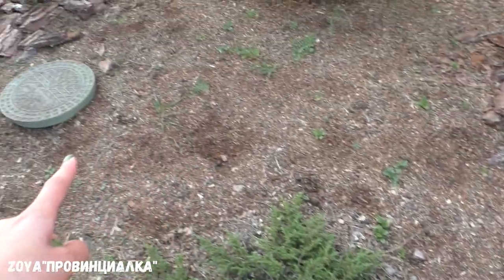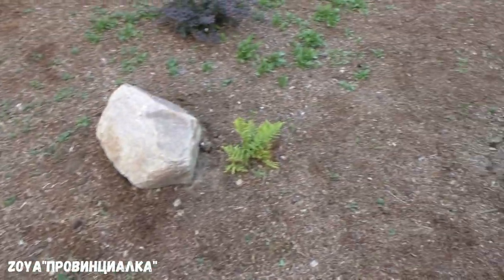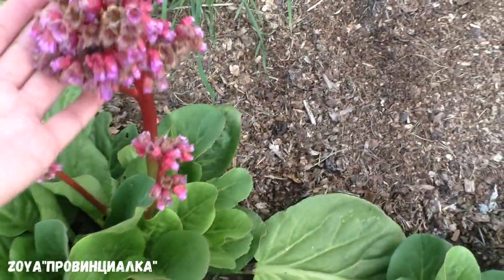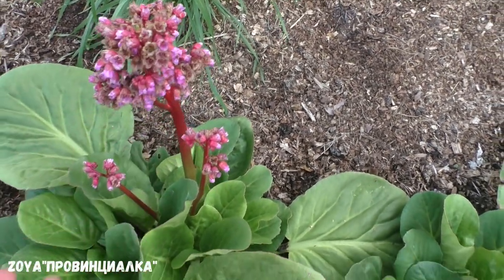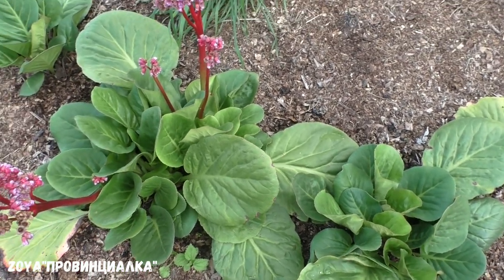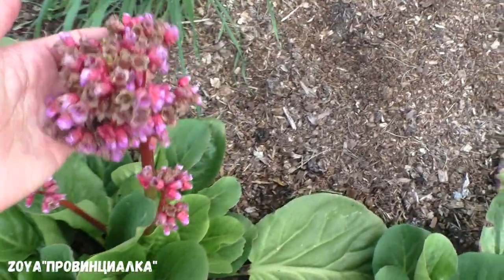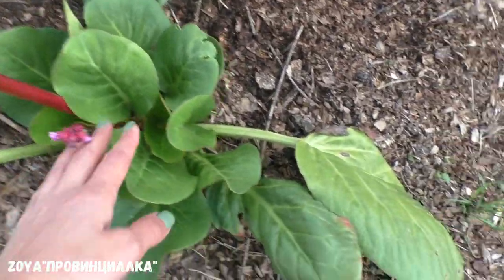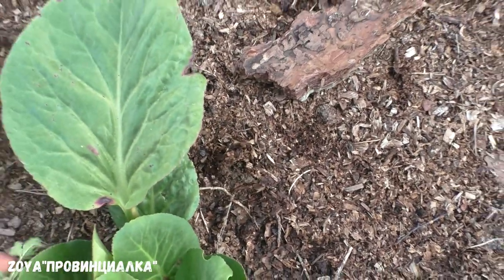Здесь нет укрывных материалов, чтобы сдерживать рост травы — голая земля покрыта конской подстилкой. Это ромашка разрастает. Смотрите, какое чудо — бадан повторно зацвёл! Этот бадан весной цветёт, прямо ранней весной — это как первые цветочки у меня были. Рассадила со старого прикопа, вот он пошёл и второй раз зацвёл в конце августа. У меня здесь всё цветут — хорошо принялся.